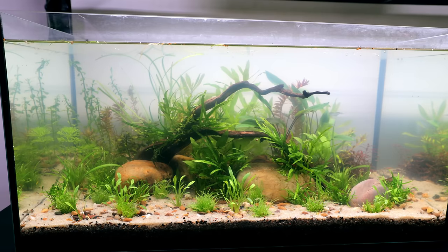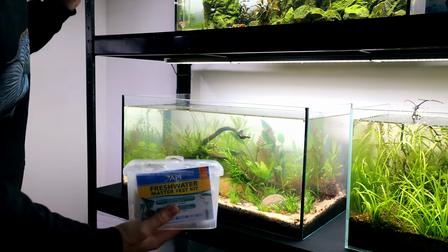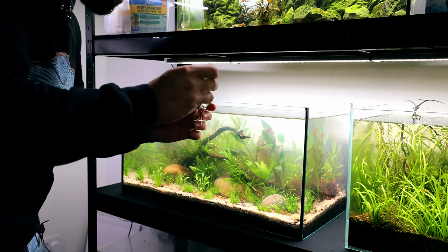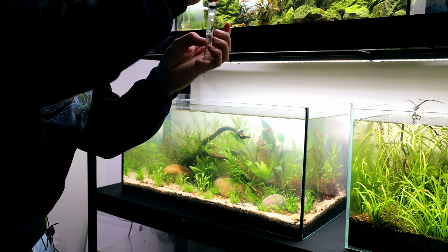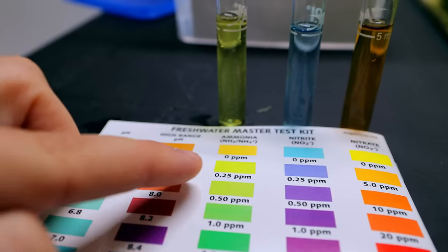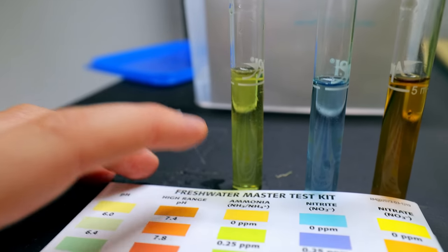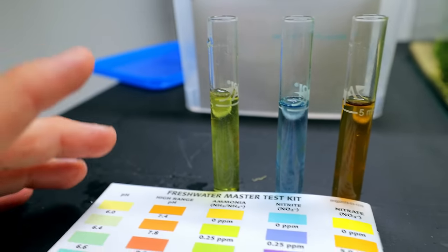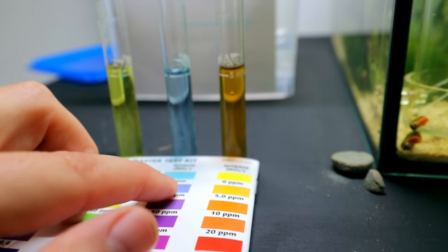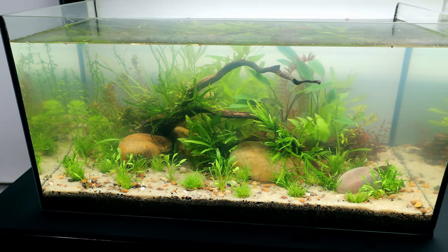I wouldn't expect to see anything spiking at this stage — there's not even any livestock in there. Here I've got my freshwater test kit from API — not a sponsored video, but I think if you want to keep fish or shrimp, you have to have a test kit. I'm going to test for ammonia, nitrite, and nitrate. Test done — we're basically showing no ammonia. There's no nitrite as you'd expect. The nitrate level is probably between 5 and 10, which is good — we want a little bit of nitrate in there; that's what helps the plants grow.